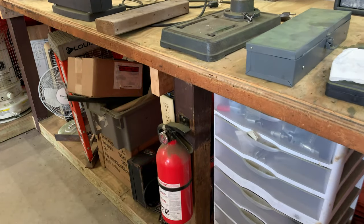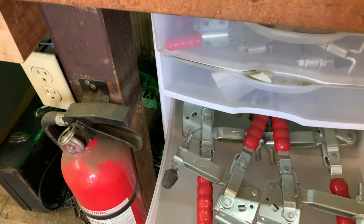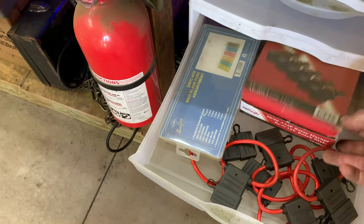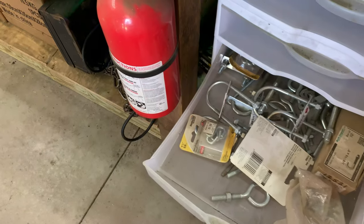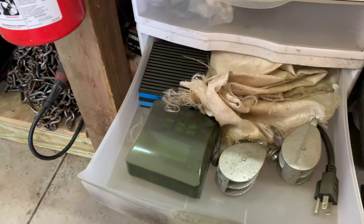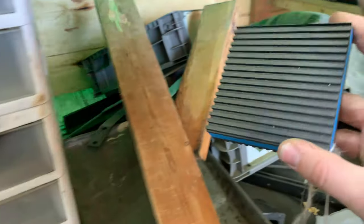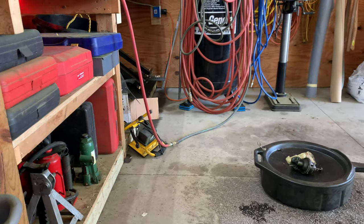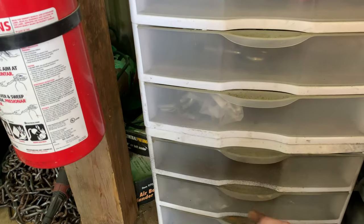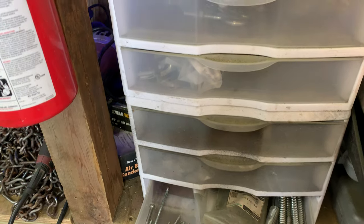More hardware in this section: clamps, hinges, large fuses, relays, drawer slides, and miscellaneous items including a timer. There are vibration-dampening pads here — we mounted those under the compressor because it used to walk across the floor, and since putting those on that problem's been taken care of. Also more drawer slides and large nuts, bolts, lag screws, and hardware.